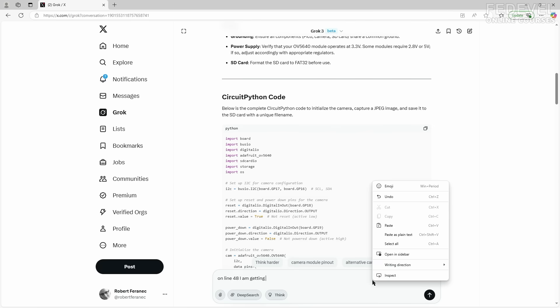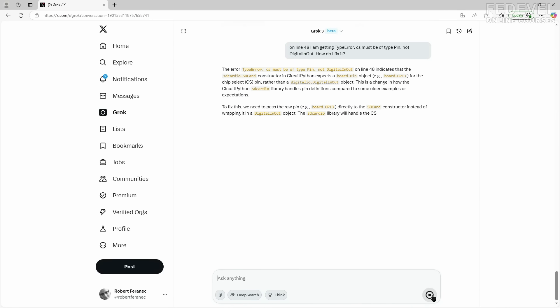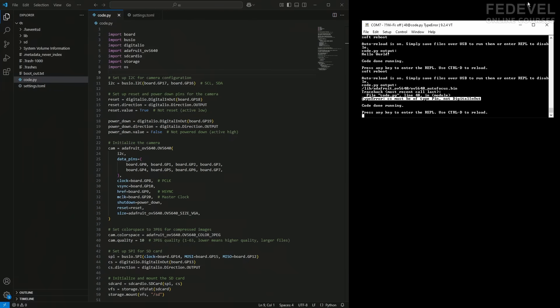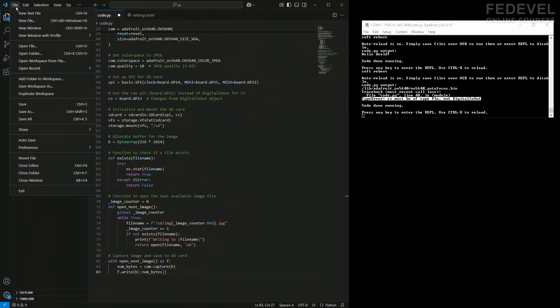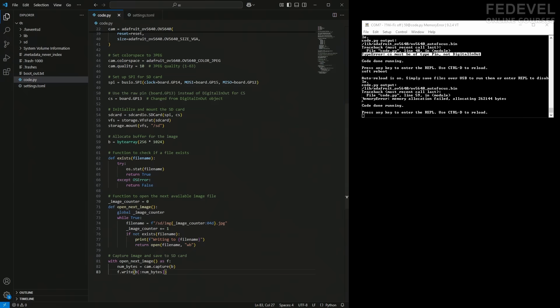We have this error on line 48. How do we fix it? There are some suggestions from AI. I'm going to copy the new code, delete the old one, and paste it. Watch — I'm going to save it. And... another error.